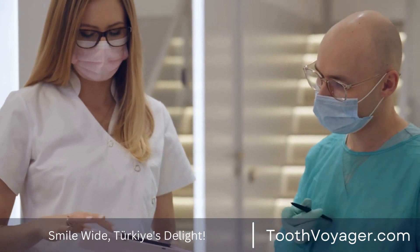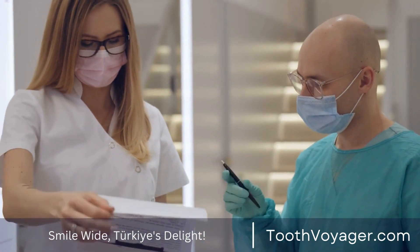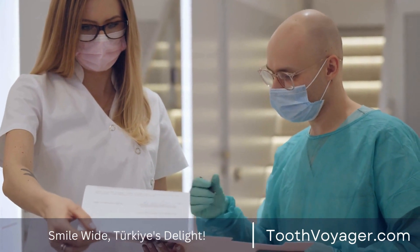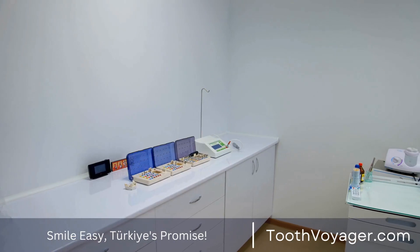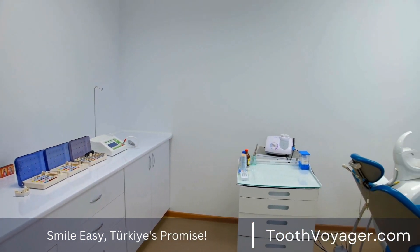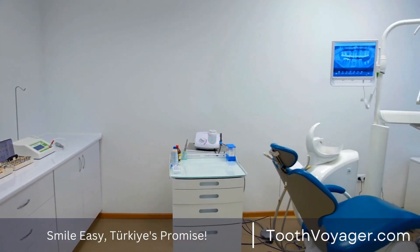However, a drawback to traditional bridges for dental use is that they require dentists to strip some of the enamel from the abutment teeth to accommodate the crowns. The removal of enamel can reduce the strength of the abutted teeth and also increase the likelihood of tooth decay or infection.